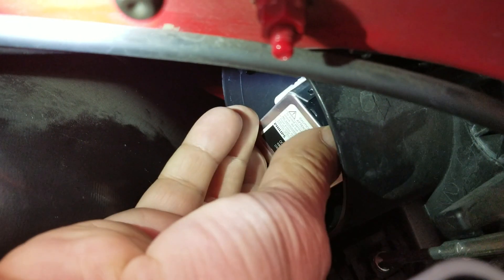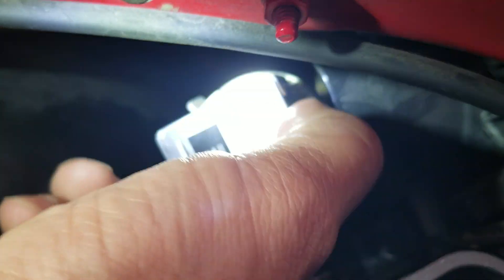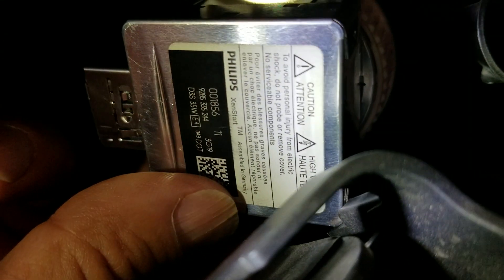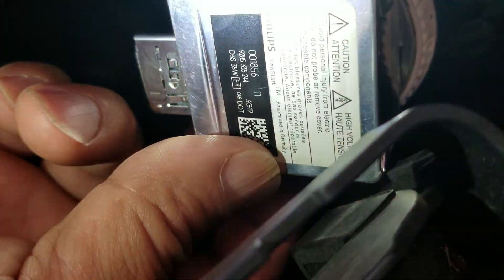Then the bulb pretty much just pops out. You may have to pull on it a bit. I had this one out already once to verify I ordered the correct bulb, but it was locked in there, so the first time I had to give it a little tug. There's the HID bulb — it's definitely burnt. This is a high-voltage situation, but as long as you don't touch the actual wire contacts you should be okay. Do it at your own risk.